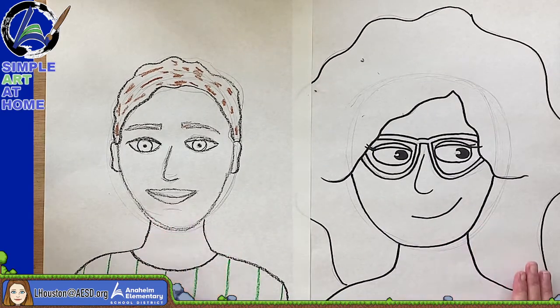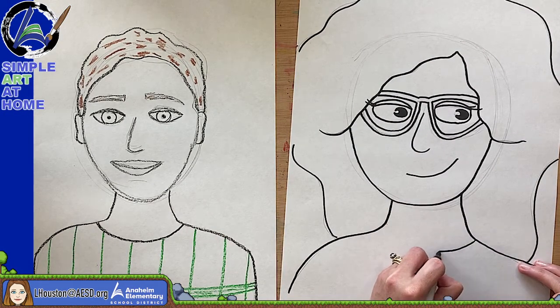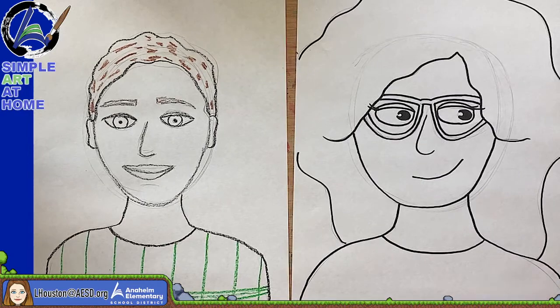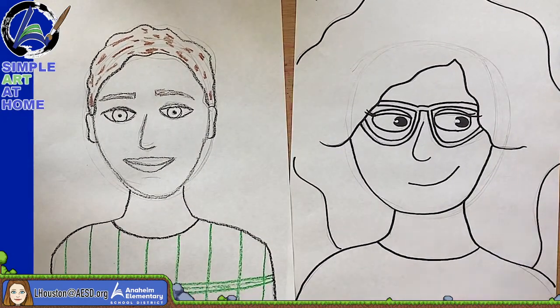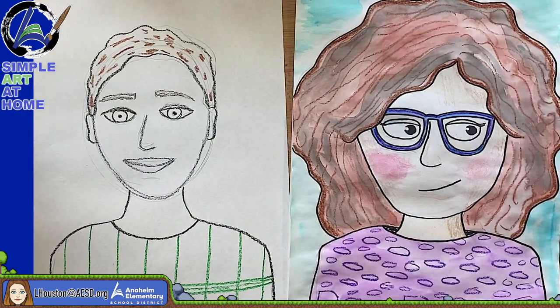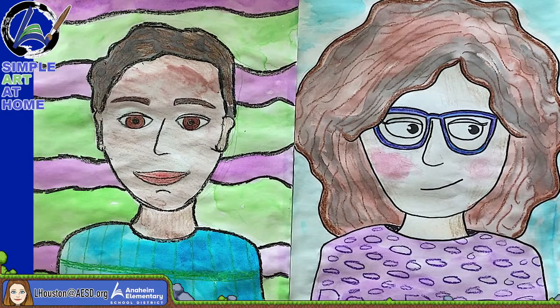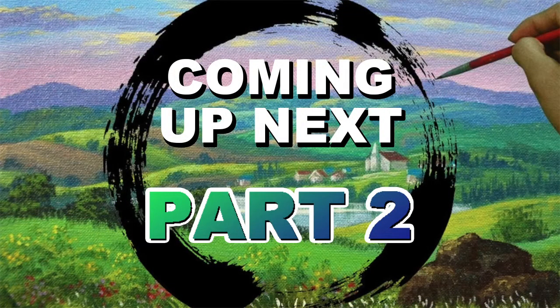Go ahead and finish working on yours. Decide if you want to put glasses on or not, and choose what kind of neckline you want on the top. This is the end of part one. I will put my original drawings back up here so you can see — here she is and here he is. It gives you some inspiration, some guidelines. In part two, I will show you how to finish off the drawings.